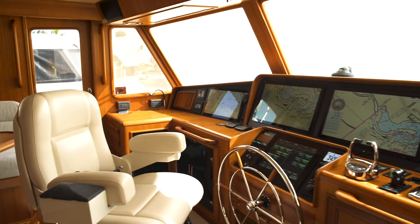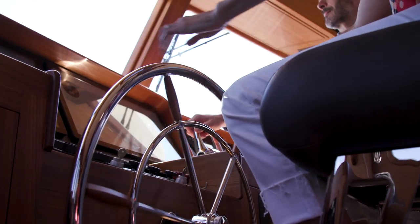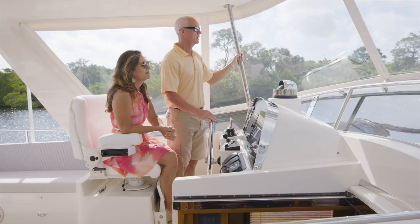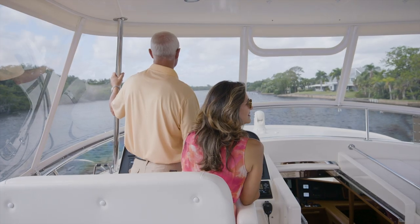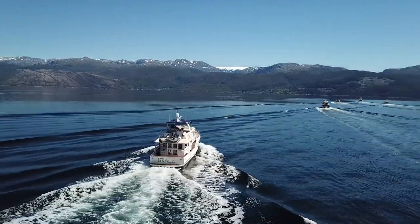Instead of on older boats where you might hear an alarm and wonder what it is, looking around at the gauges trying to figure out what the alarm is for — this is going to bring it right up to the surface. It's the same display on the flybridge as down in the pilot house, so if you're on the flybridge and need to check something, you can do it right there without having to send down to the pilot house.